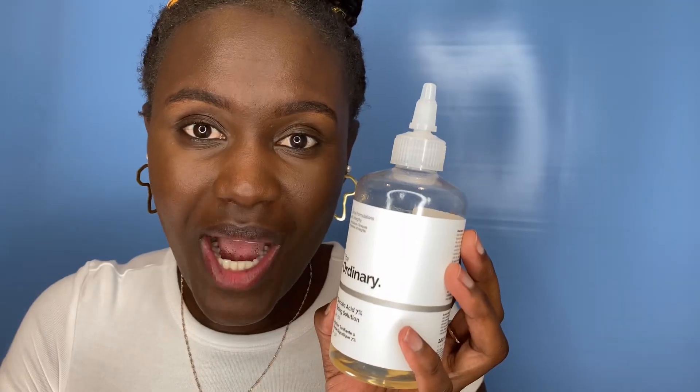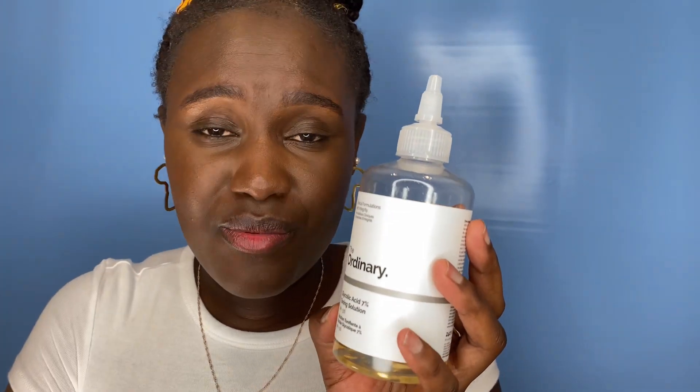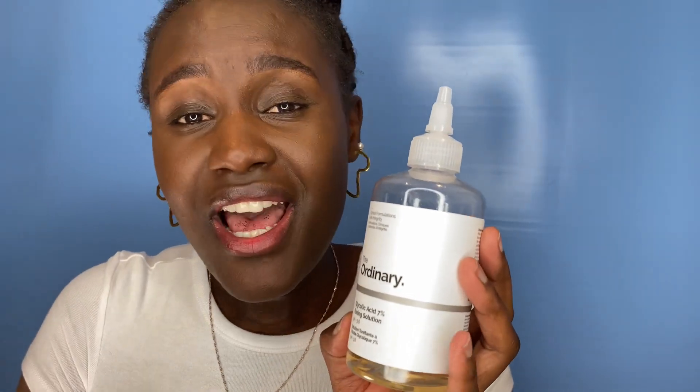I bought this product on Amazon for around £11-12. If you're in the UK, you can also get The Ordinary products in Boots. I'll leave the link in the description box below, and if you buy through my link I earn a small commission at no extra cost to you.